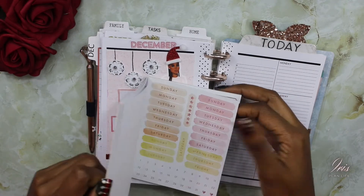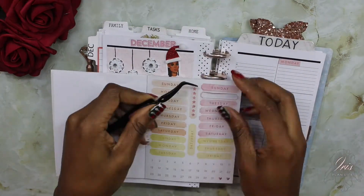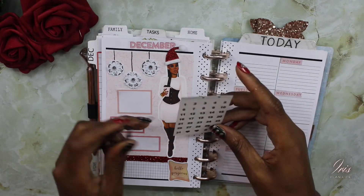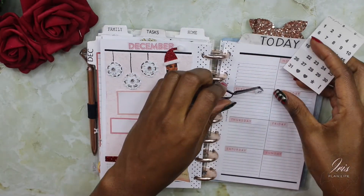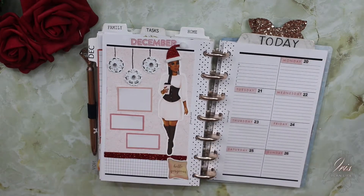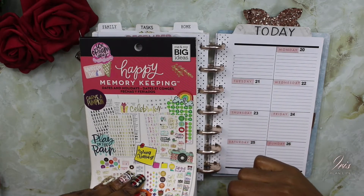Now I'm going to go ahead and add these days of the week stickers on this side. Then I'm going to take these Fancy Plans number stickers and date the days of the week. I've gone ahead and added the days of the week and the dates. Now I'm going to go ahead and add a Christmas sticker and a Christmas Eve sticker.